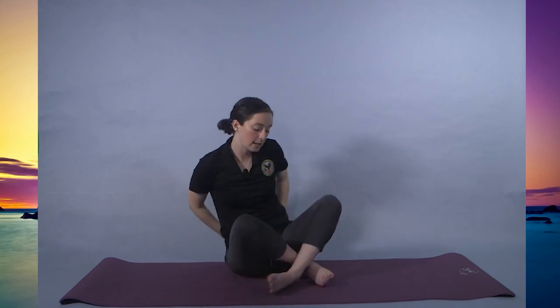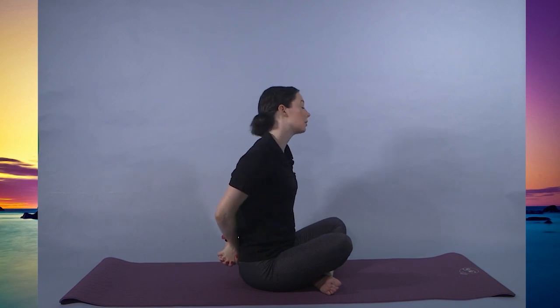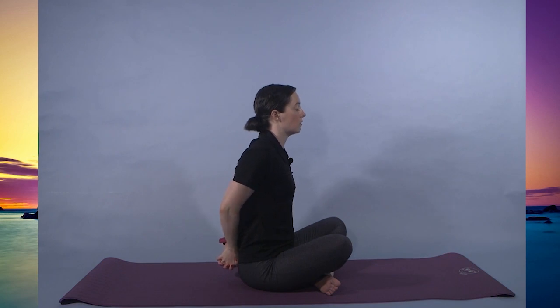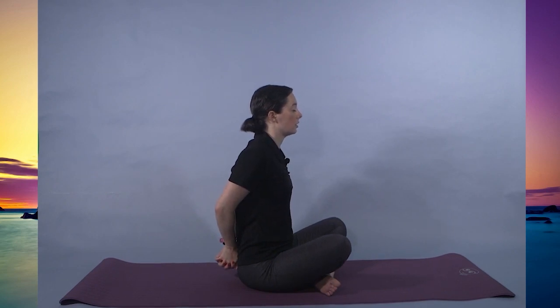Bring the arms behind the back. Hands are together, taking this shoulder stretch. The higher you lift your arms, the more intense you'll feel it. Exhaling to release the hands and coming back, putting the opposite thumb on top — countering the pose, trying to keep the palms together. For 3, 2, 1. Excellent, releasing the arms.